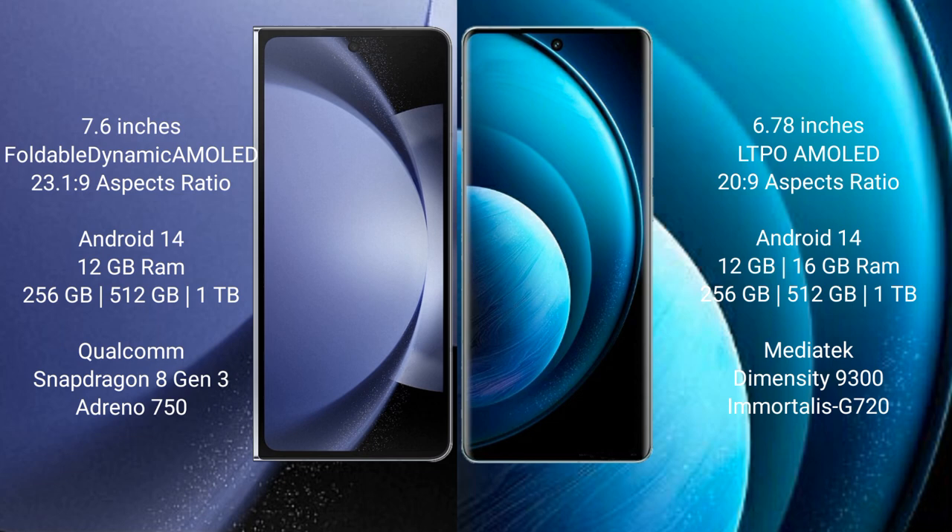Samsung Galaxy Z Fold 6 comes with 12GB RAM and 256GB, 512GB, or 1TB internal storage. It features a Qualcomm Snapdragon 8 Gen 3 processor with an Adreno 750 GPU.